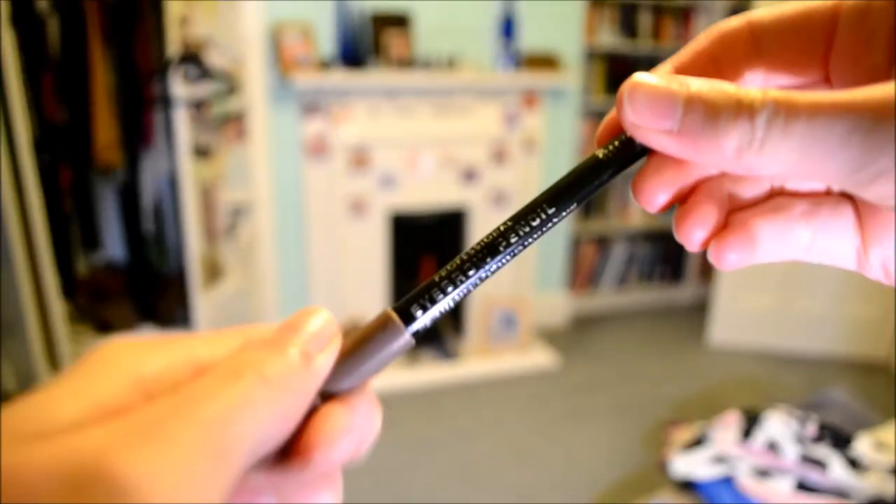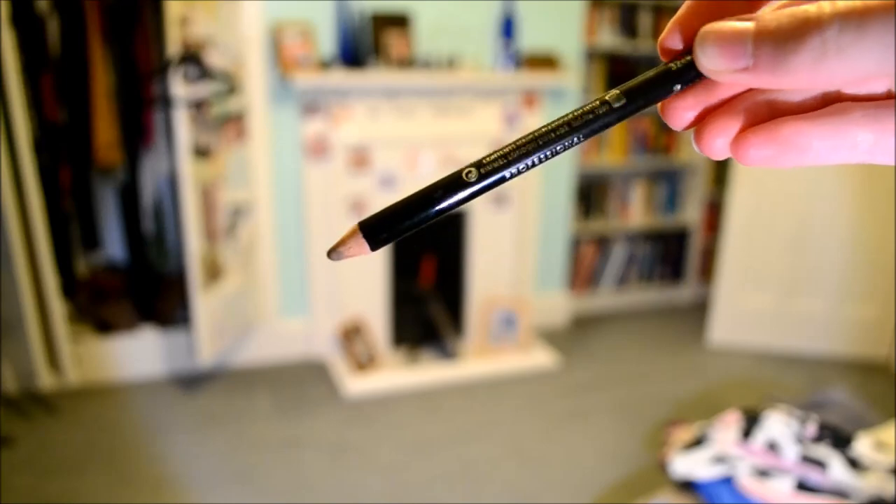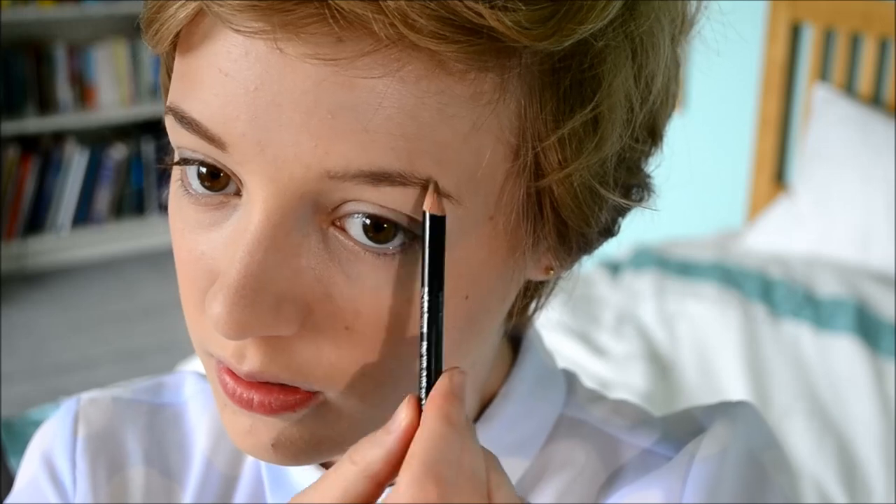Now I'm using my Rimmel Eyebrow Pencil in the color Hazel. Meghan's eyebrows were kind of medium — not really heavy, not really light — quite flat and quite long. So I'm filling in the top and then using my finger to blend it out slightly, and I'm also lengthening my eyebrows and defining the arch slightly.